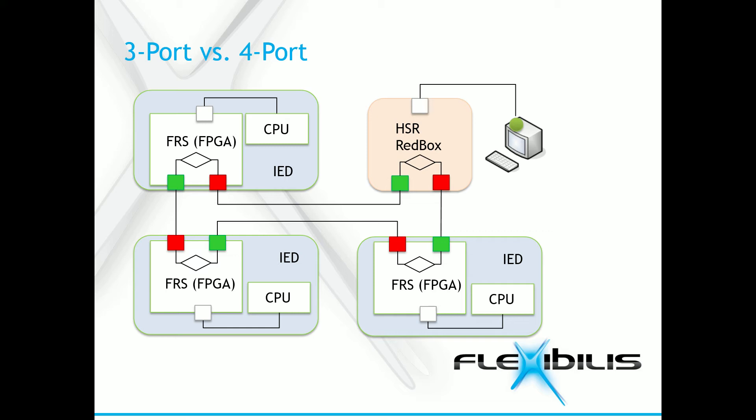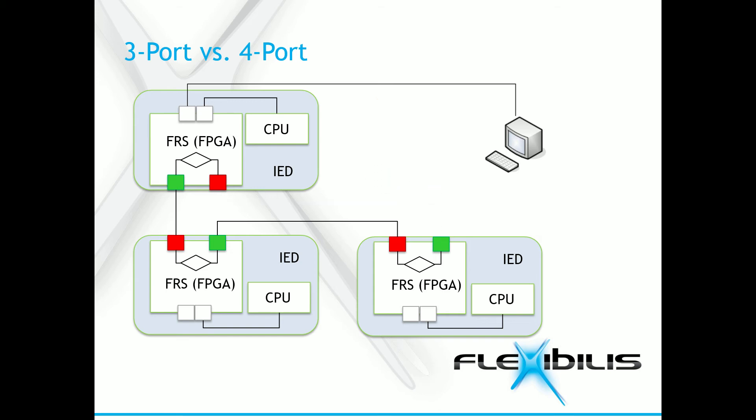With a 3-port switch, a red box is needed to connect to external devices. Now, let's add a 4th interlink port to each IED using a 4-port FRS instead. Now we can connect the IED straight to the external device, since the FRS can also be used as a red box. There is no need for a separate red box at all.